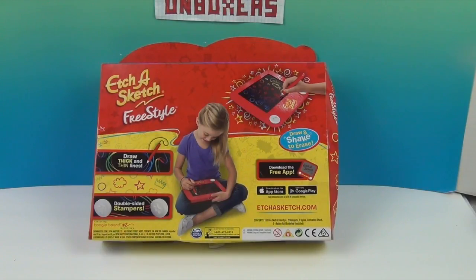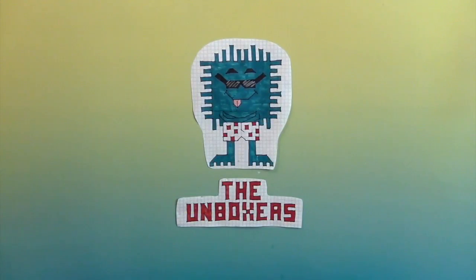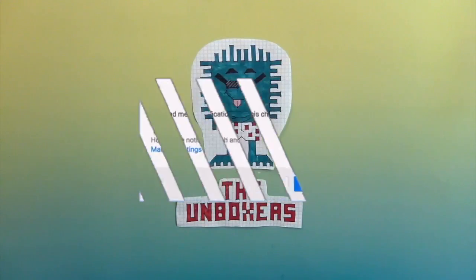So you'll be able to draw your rainbow pictures and then shake them away and draw them all over again. This is by Spin Master. We're going to go ahead and get this Etch-A-Sketch out of the box and come back and show you what it can do. If you're enjoying this video, make sure you hit that subscribe button and hit that bell for notifications to see more awesome Unboxer fun.